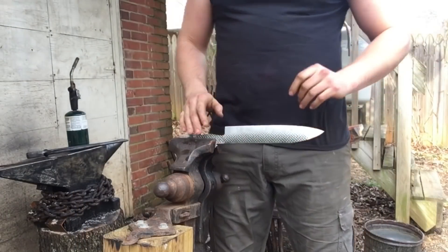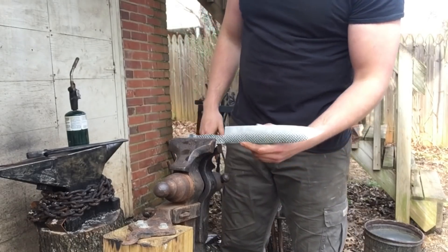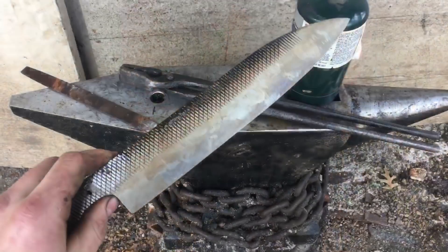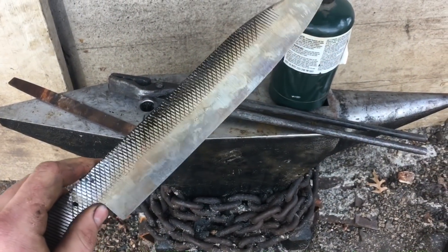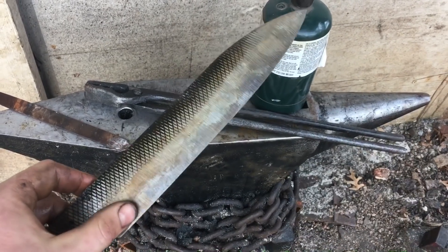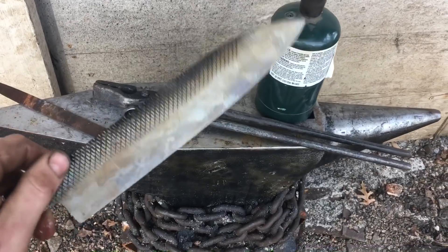Now it's time to temper this thing. I'm going to do it by hand with a torch like I always do — just heating up the back and watching the colors run, looking for light straw on the edge. We've got a nice uniform light straw over the whole edge. You don't really have to do anything to the back because it was kept soft during the heat treat. You just need to soften that edge a tad to keep it from getting chippy.